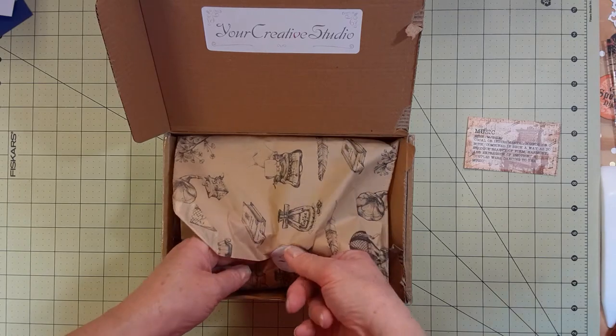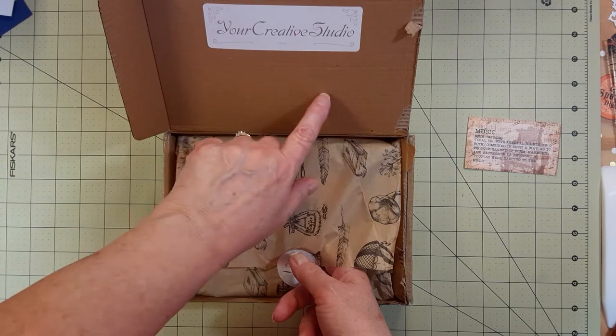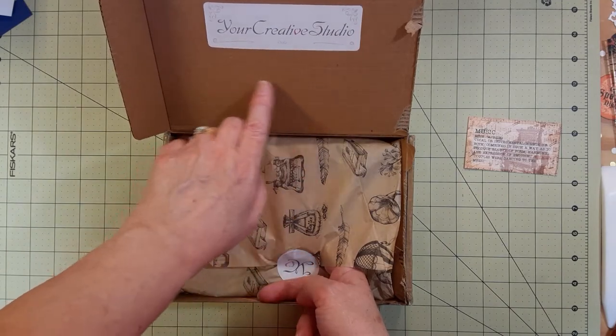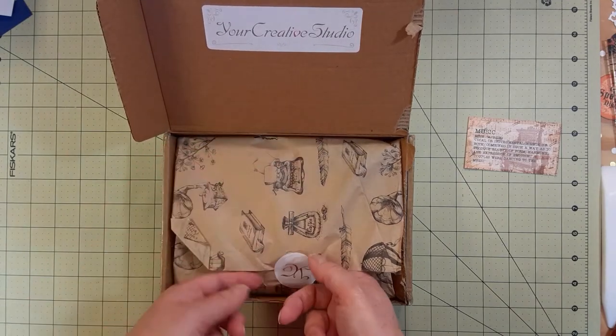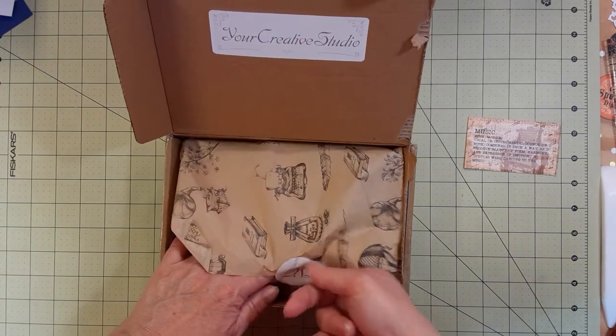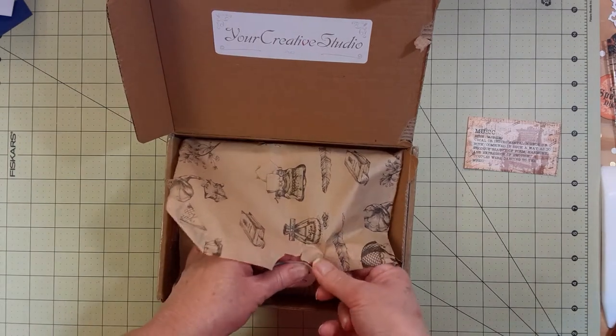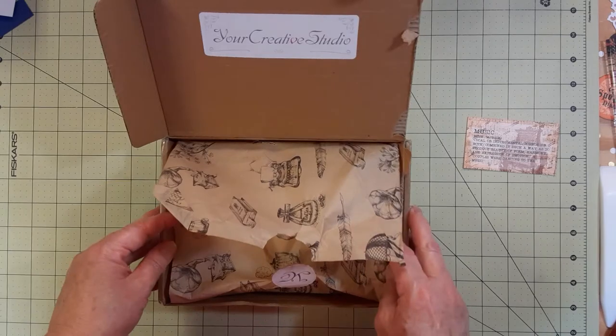The paper inside is really pretty. Sometimes she'll have a note that says there's a surprise and you have to pick up the paper all the way because she's tucked something under there. So it's really cute how sometimes there's a little something extra. I'm just going to tear that open right there.